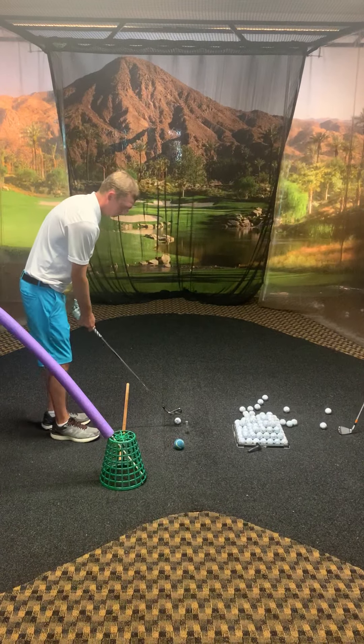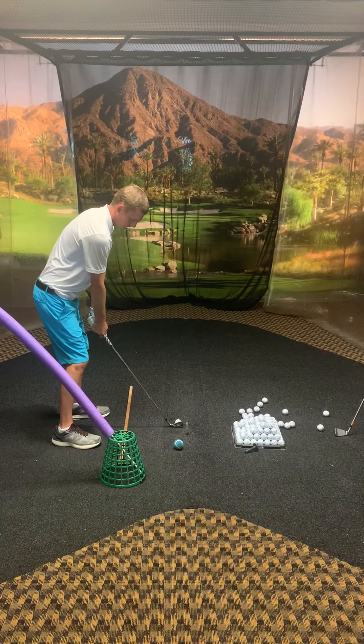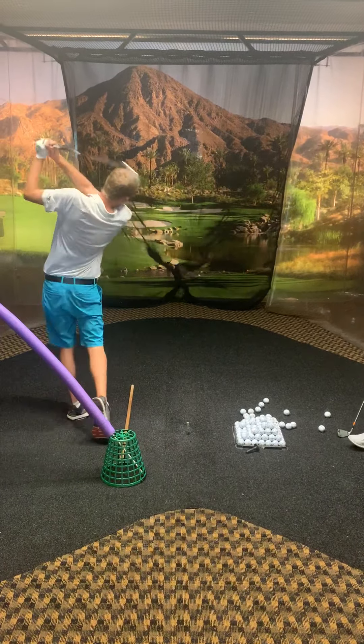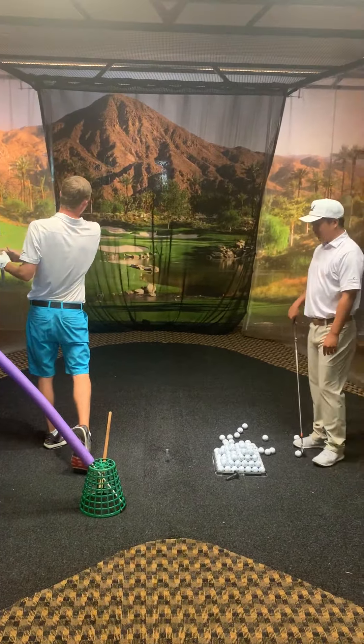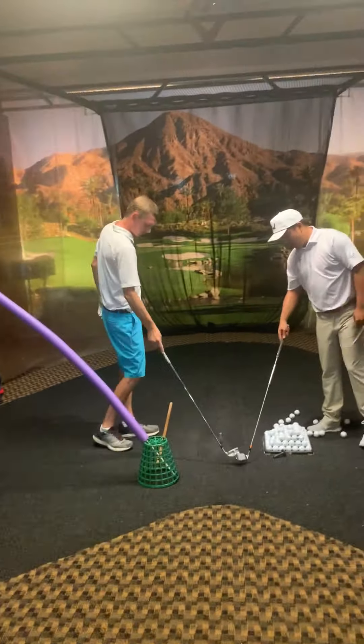Go ahead and get a little bit more. Perfect. How does that feel? Good. Awesome. One more. Good.